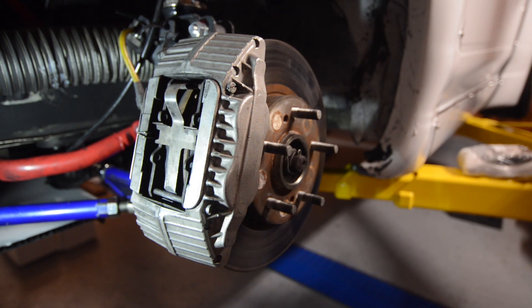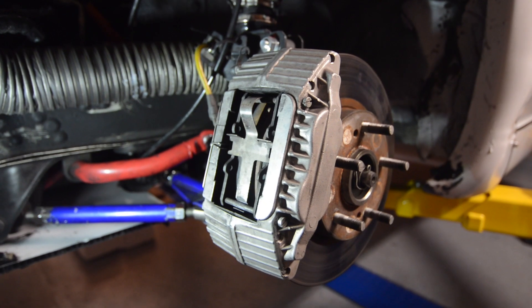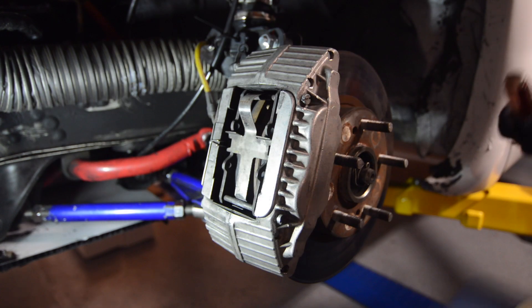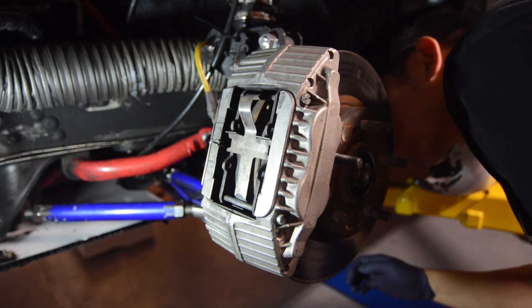What's up everybody, welcome back to TogeLab. Today we're going to be upgrading our front brakes on the Rocket Bunny S13 with some 370Z Acubono brakes. As you can see here, we've previously already installed the 300ZX brake setup on the S13.